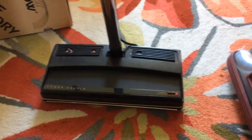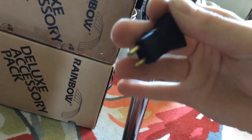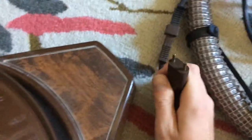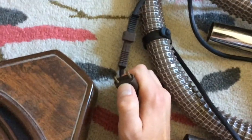It's pretty much new — it doesn't look like it was hardly ever used at all. But it has the standard two-pin pigtail connector, not the three-pin. It has a little adapter on here to convert the two-pin to a three-pin — I guess you just don't have a metal pin, which would probably just be a ground.